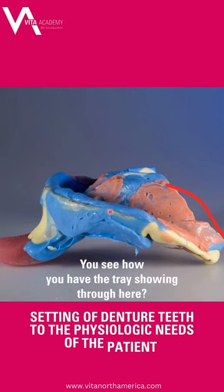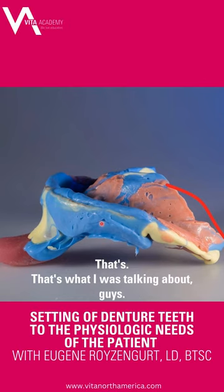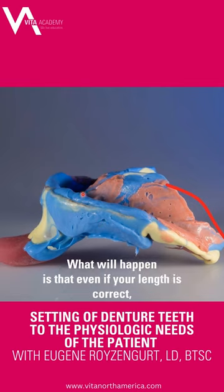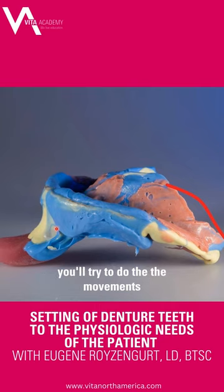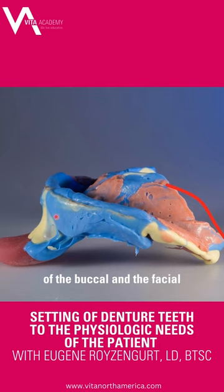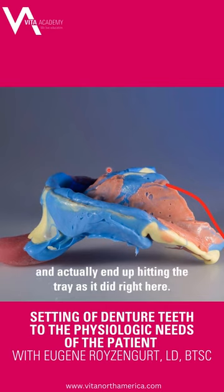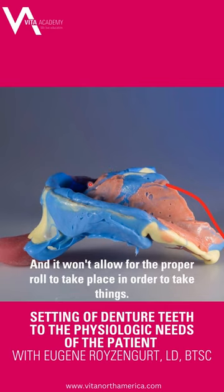You see how you have the tray showing through here — that's what I was talking about, guys. When you use too much block-out on your custom trays, what will happen is that even if your length is correct, you'll try to do the movements of the buckle and the facial lip movements and cheek movements, and it'll actually end up hitting the tray, as it did right here.